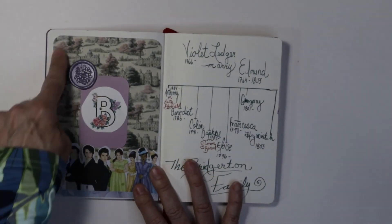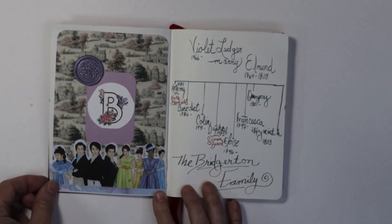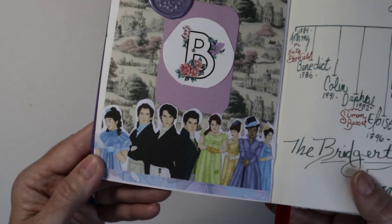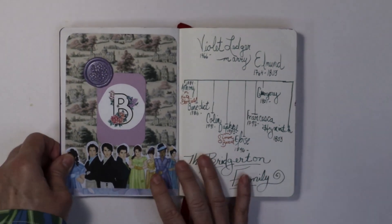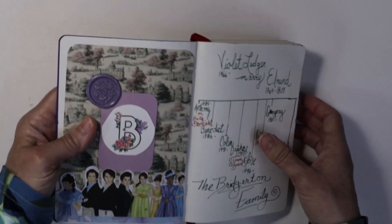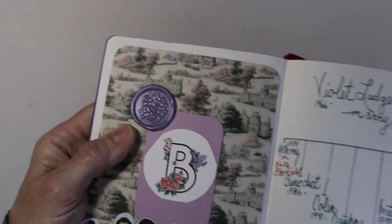So the first page — this is another background paper that I created on Canva. And then some of the papers in the set have these characters at the very bottom, so I printed out a lot of them, trimmed them out, and put them in there. This is from a Bridgerton tea set that my mom purchased, and this was the closest that looked like lilacs to me, so I decided to use it there.